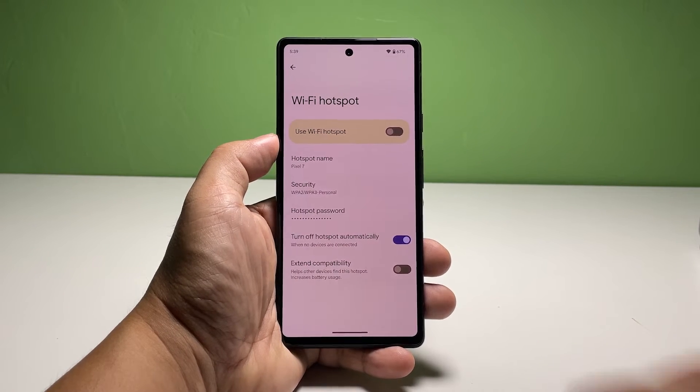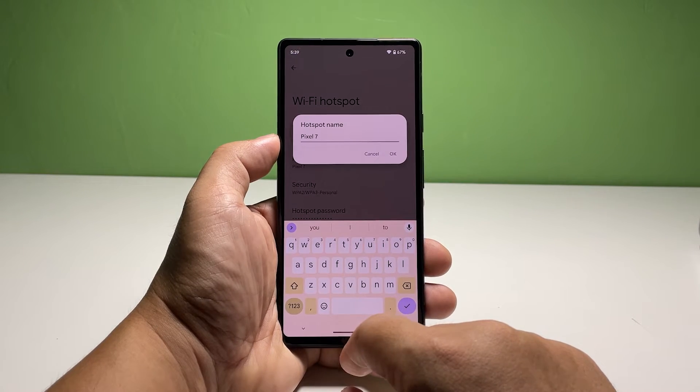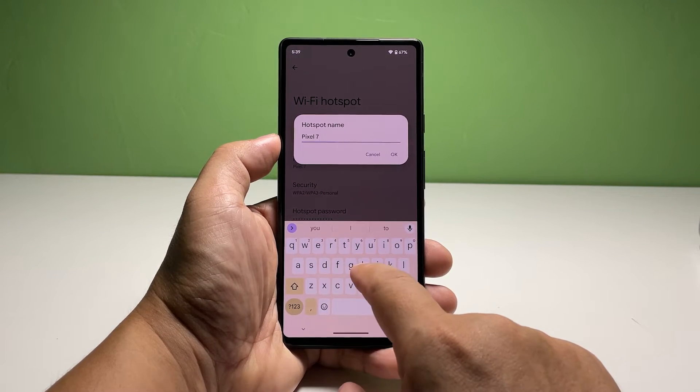Tap Hotspot Name and enter the network name you want to use. Make it as descriptive as possible so you can easily distinguish it from other networks.